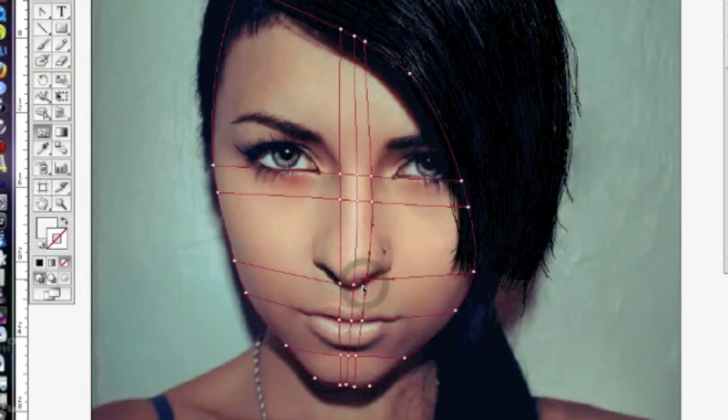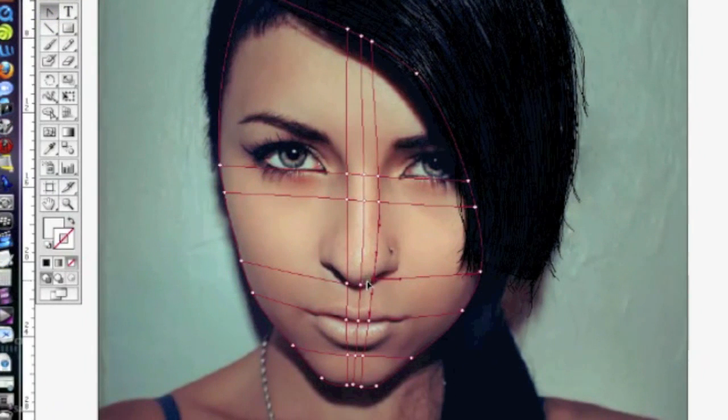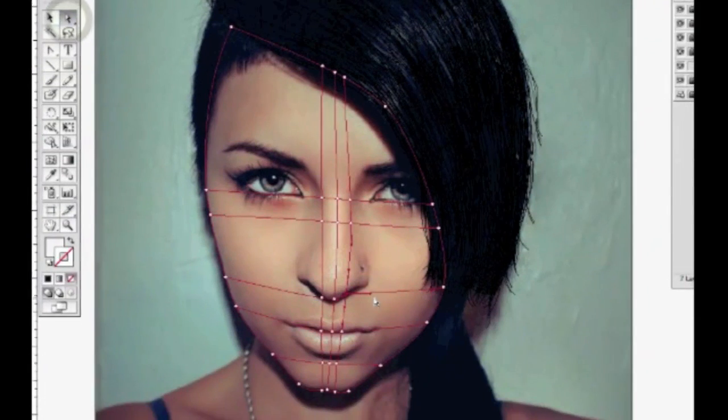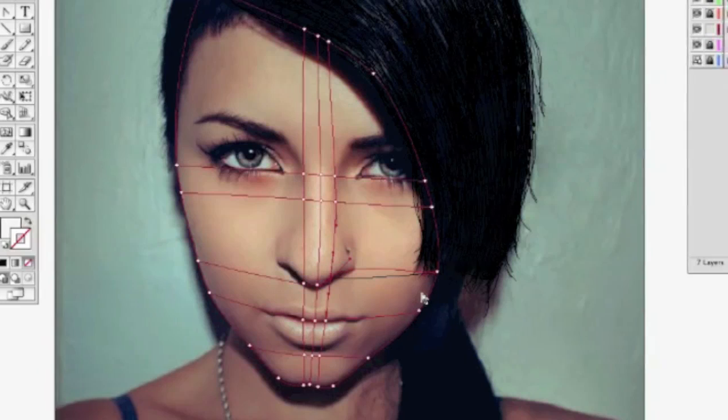I'll use my convert anchor point tool to just shape around and make this shape go where I need it to — get that curve there.